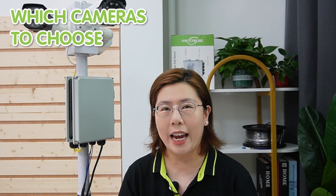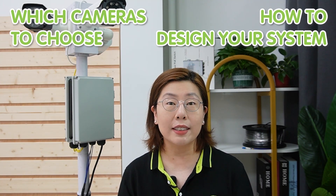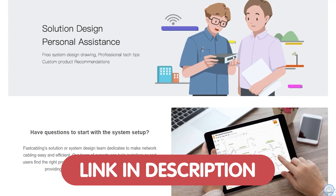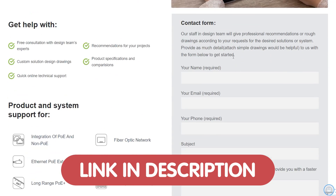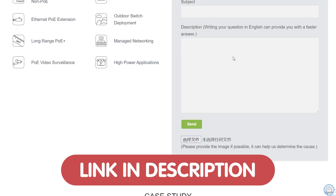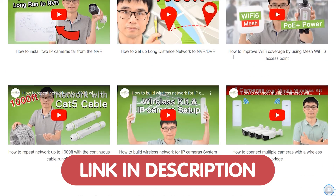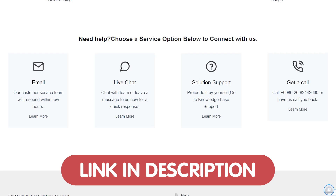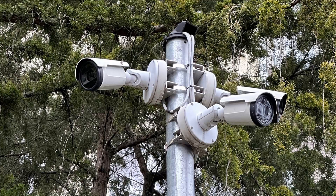If you are thinking about setting up a surveillance system but aren't sure which cameras to choose or how to design your system for optimal coverage, we are offering a free consultation to help you select the perfect cameras for your specific needs and to assist with designing a surveillance system that meets your requirements. Whether you are safeguarding your home, business, or anything in between, our expert team can guide you through the process. How do we ensure these bullet cameras can cover all possible angles? The answer is the back-to-back installation on a pole.